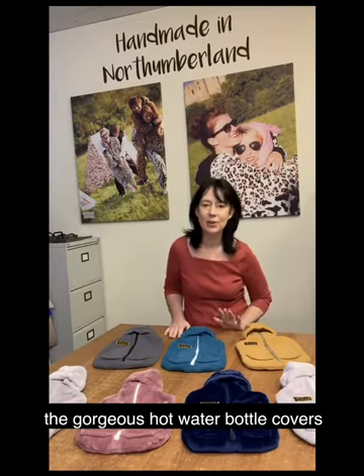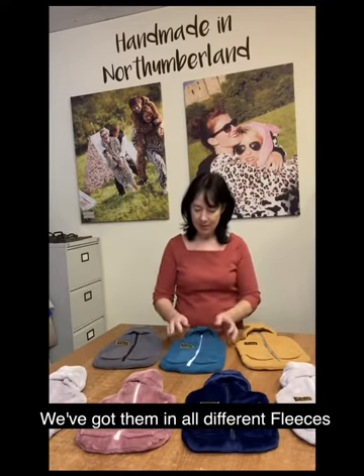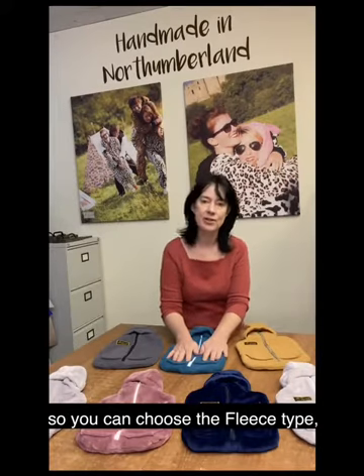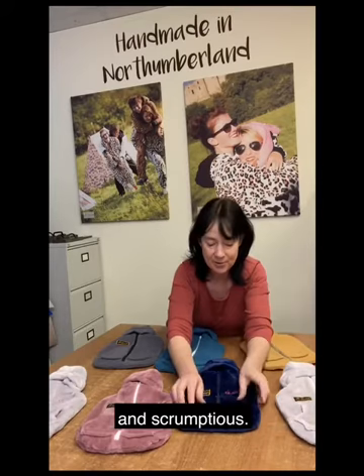Hello, today I'm going to show you the gorgeous hot water bottle covers that we've got this year for Christmas. We've got them in all different fleeces so you can choose the fleece type — super soft here, which are so soft and scrumptious.